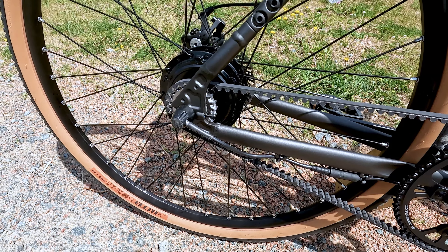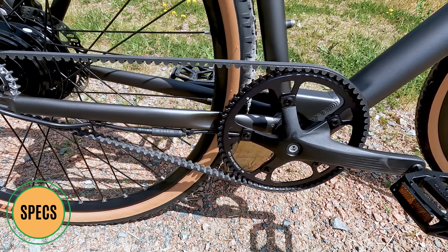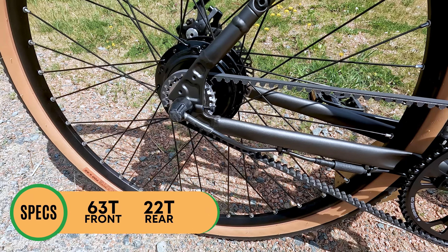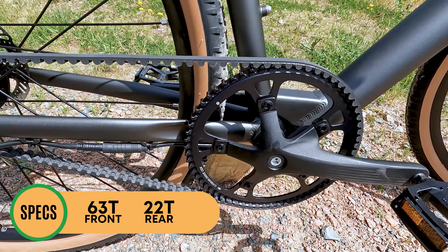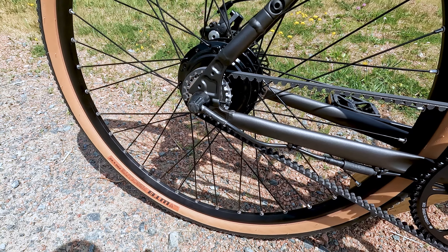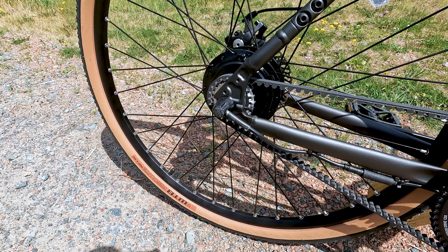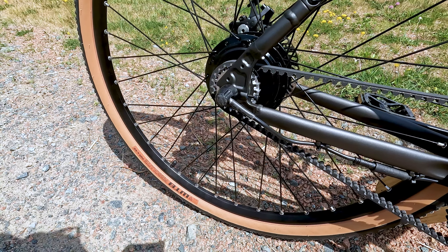The gearing here is a little different than on the standard Roadster V2. This is a 63-tooth front and 22-tooth rear, whereas the standard Roadster V2 comes with a 64-tooth front and 20-tooth rear. What that should allow you to do is start out with a little less required torque from your legs, since when you're riding gravel and other roads, you're not going to need that overall top speed — you just need to be able to start from slower speeds.